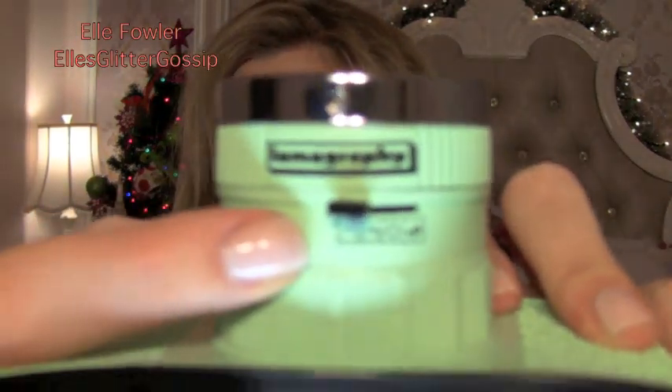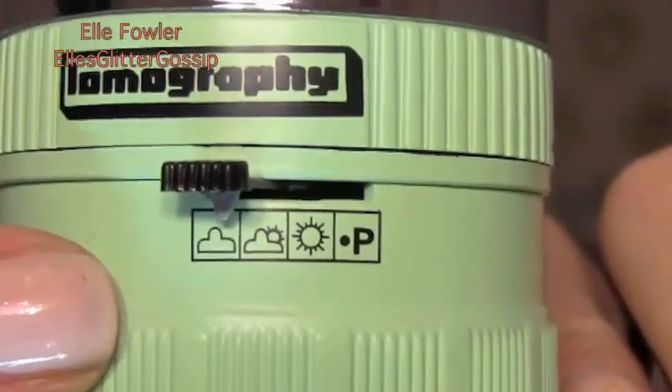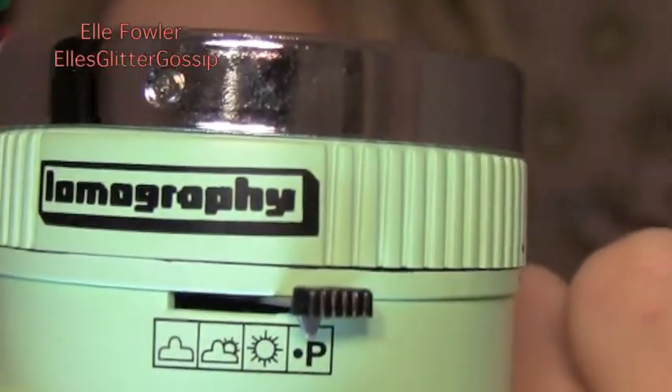This camera has three aperture settings plus pinhole, and they're on the bottom of the camera lens. There are tiny pictures. The one it's on right now is cloudy, which is F11. The next one is partly cloudy, which is F16. The next one is sunny, which is F22. And then pinhole is approximately F150. This camera makes it super simple for a beginner because you literally just place it on whatever the weather's like. If you're outside and it's super sunny, you put it on sunny; if it's cloudy, you put it on cloudy. If you're indoors, I'd suggest partly cloudy or cloudy depending on the lighting — definitely not sunny indoors. That way you don't have to memorize the aperture numbers like F11 or F16 — you just use the little pictures.